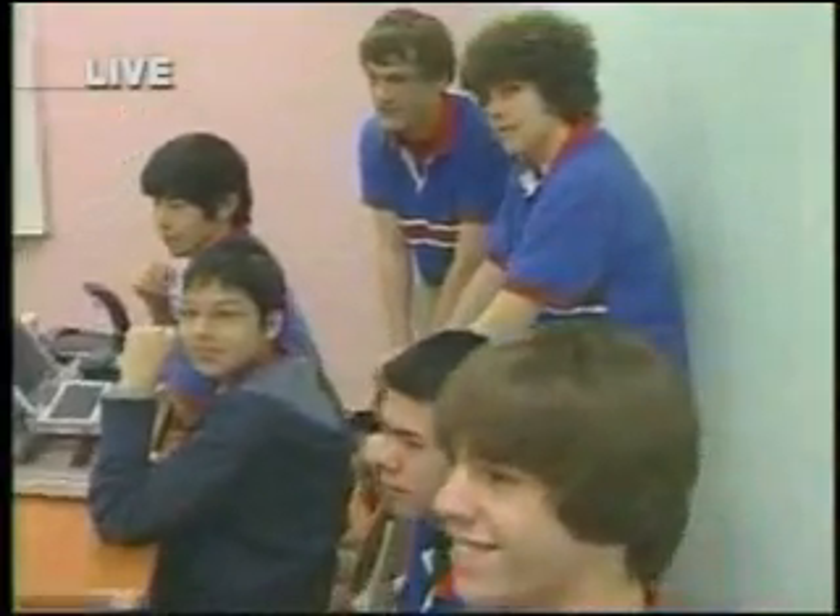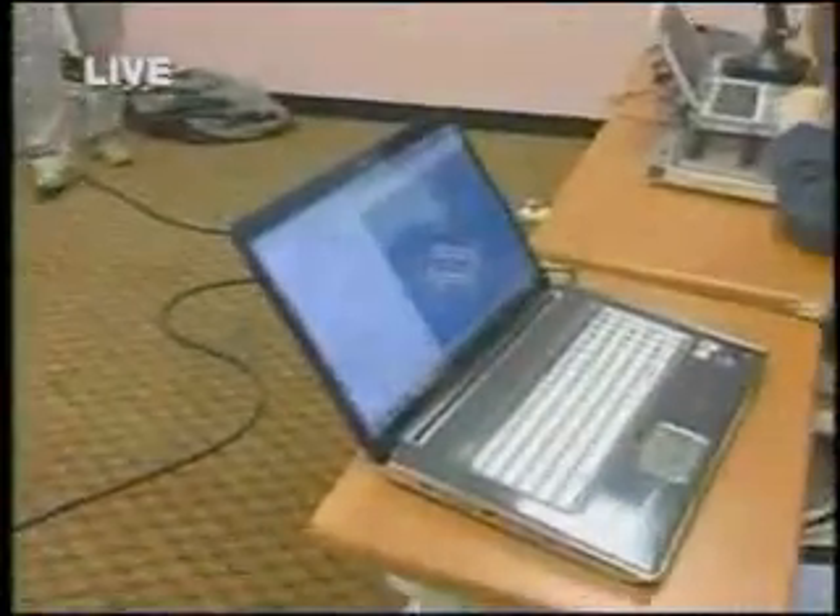I want to get a shot of the entire class, because this was truly a team effort — right here at Harmony Science Academy. I'm just really impressed because these are 10th graders, and look what they're able to do. Great job, guys. I'll send it back to you in the studio.